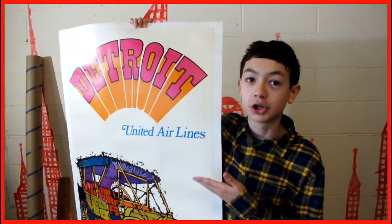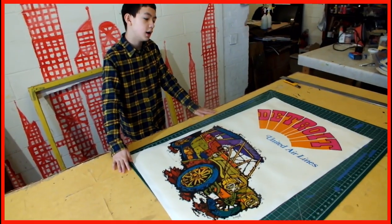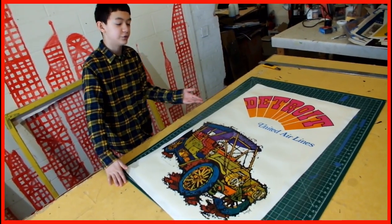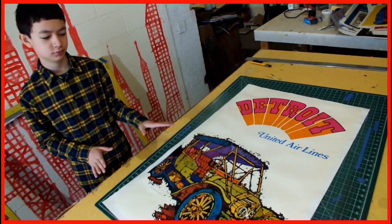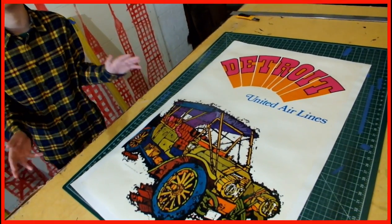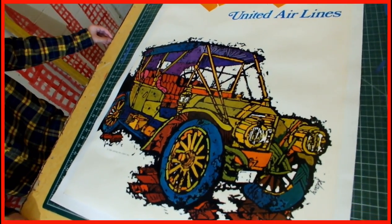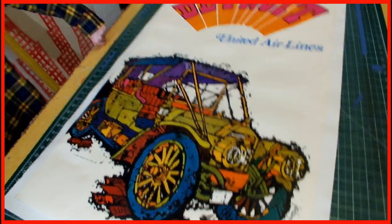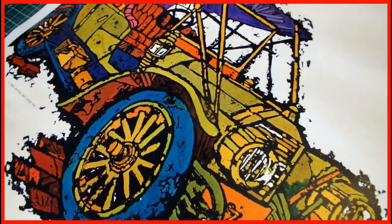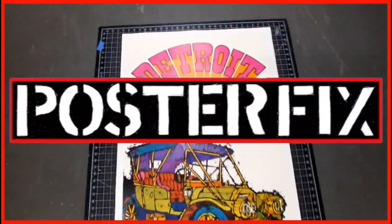Linen backing makes your posters last longer and look better, ready for framing. I've never visited Detroit, and this car looks really, really old — like from when cars were first invented. Fun fact: Ford still works in Detroit and Ford still makes cars there, and they're like the only working car factory there.